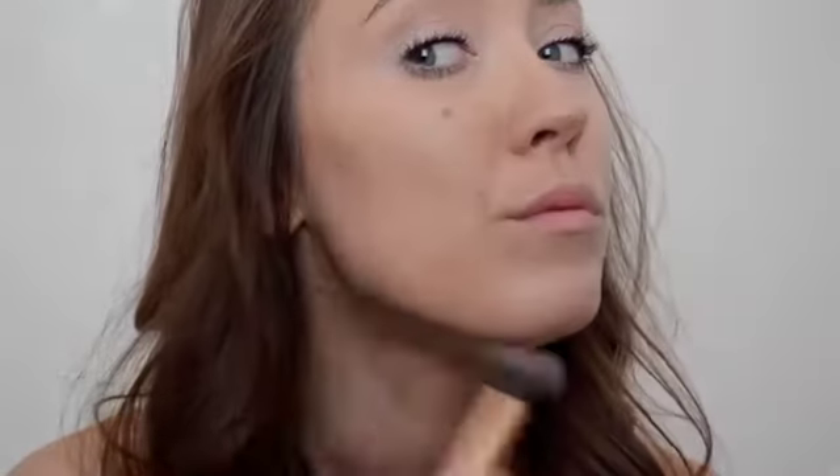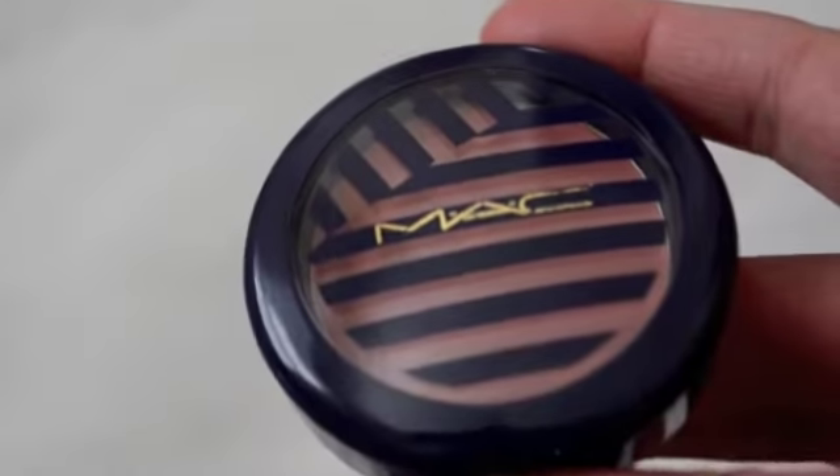To warm up my face I'm going in with my Rimmel Natural Bronzer, using it to warm up my face and lightly contour — the hollows of my cheeks, up around my temples, along my forehead. I don't go crazy with contour, just a little bit to make your face seem not as flat or shapeless. I also take it along the sides of my nose and along my jawline.